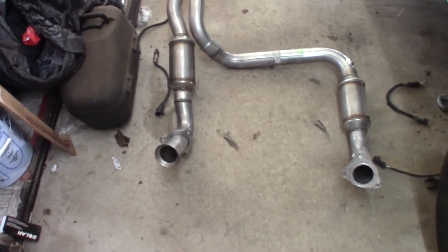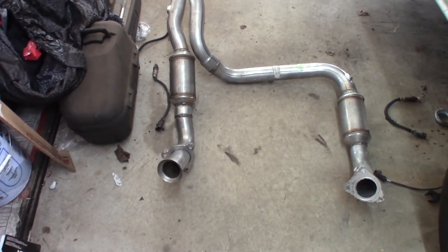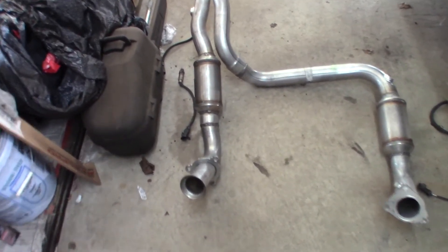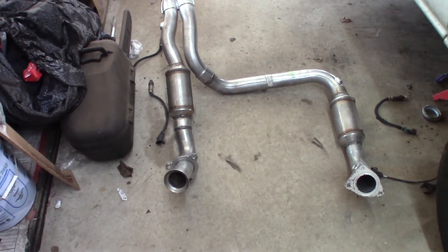There are the new cats — one piece, obviously. I've got the O2 sensors out of the old one. I'm going to leave them out until I get this back in; there's less chance of hitting one of them and causing damage. I did put high temp anti-seize on the threads for the O2 sensors, so I'm going to slide under here, put this back in place, and then we'll put the O2 sensors back in.